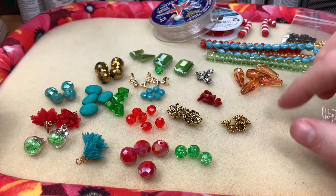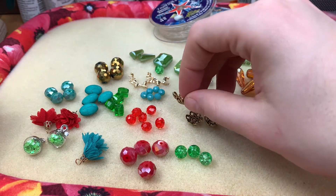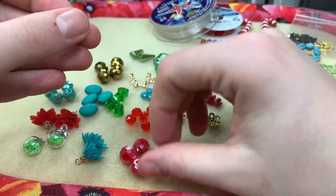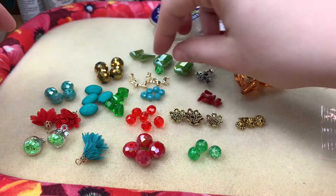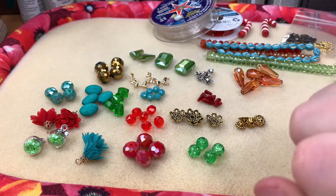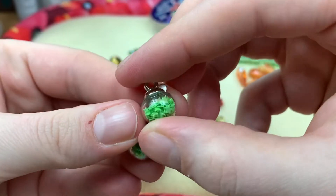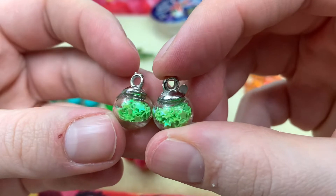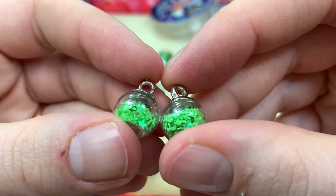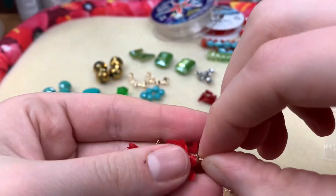Okay, so this is the assortment we have. There are some antiqued gold-looking bead caps — you get six of those. Some larger red rondelles with AB flash, some crackle glass. I love that they're giving even numbers; if you want to make earrings you're going to want two of each. These little ones look like glass filled with tiny green stars with a bit of AB. And these little tassels are so cute — very fluffy with a gold finding on top.